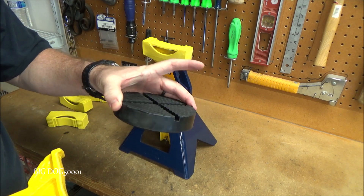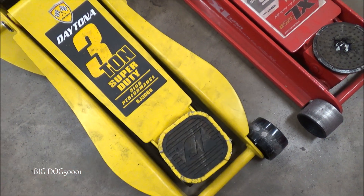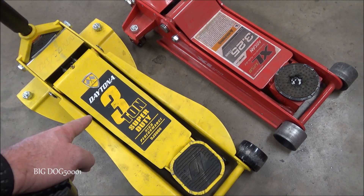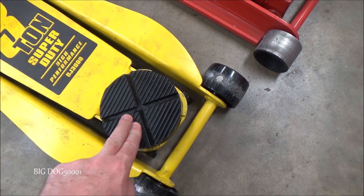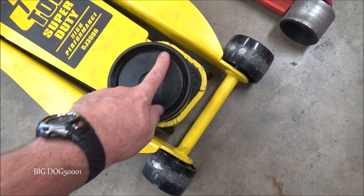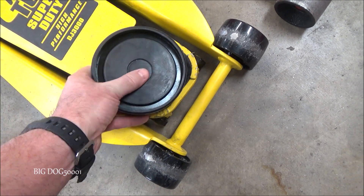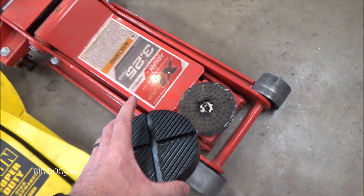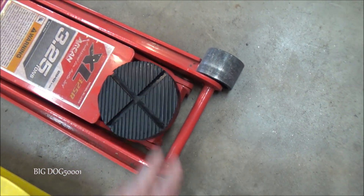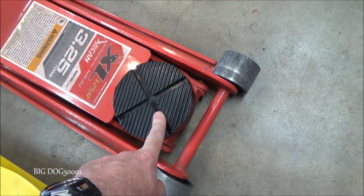Let's see if this pad fits on my jack. I have the 3-ton Daytona DJ3000 from Harbor Freight. I love this jack — it's a copy of the Snap-on jack. But as you can see, that's not going to work. You could set it on there and probably lift it, but there's a gap that's going to press down. I don't recommend using it that way. However, I got the old R-can — had this jack for a while — and that one just fits right over it like a glove. Absolutely perfect, like it was made for it. This is definitely where I'm going to use it.